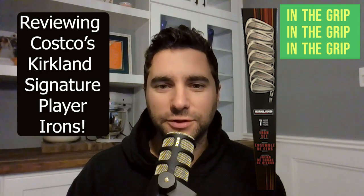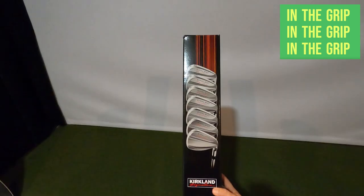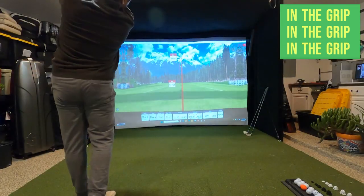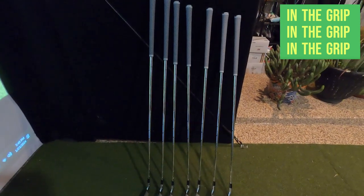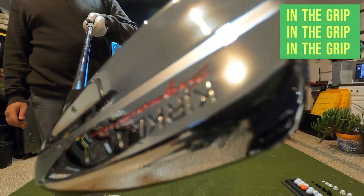Hey golf friends, today we're diving further into the world of budget-friendly golf clubs with a review of Costco's Kirkland Signature Irons. I'll take some swings and compare the shots I hit with the Costco irons to the shots I hit with my current set, the Callaway Apex DCBs. Let's see if Costco hits the fairway or went OB with this club release.